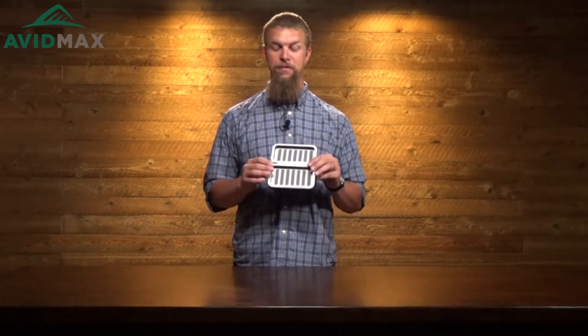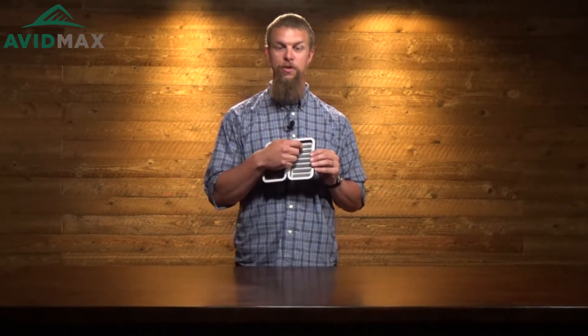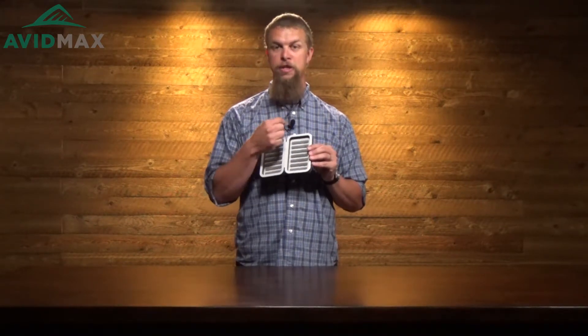As with most of the CNF Design fly boxes, this has a memory slit foam in it. What that means is where each of these little notches is, there's actually a slit here in the foam. The way that you put these flies in the box is you back them in point-first.